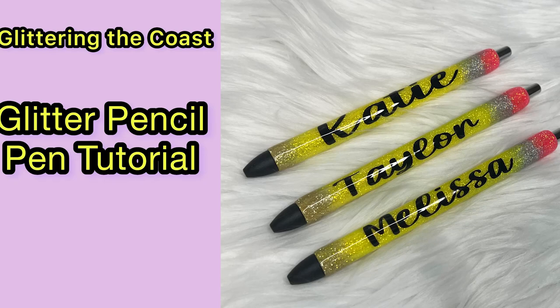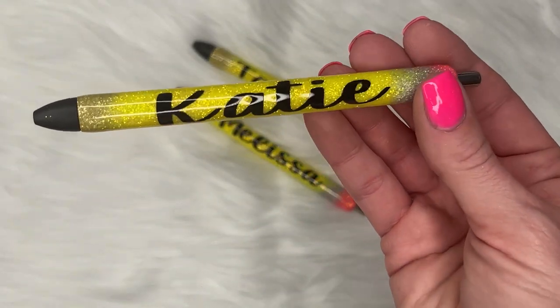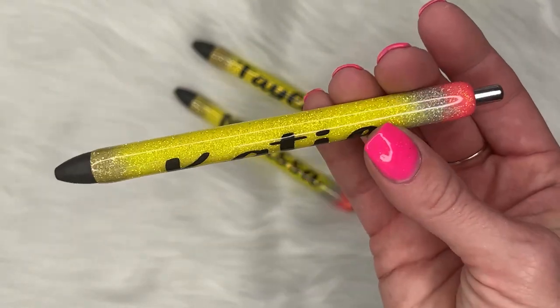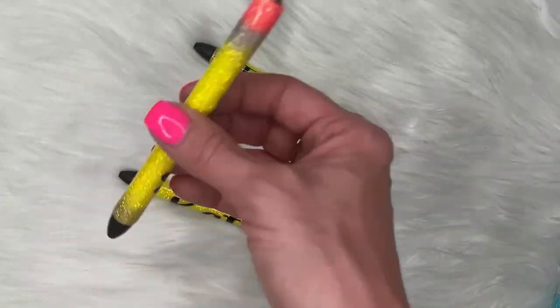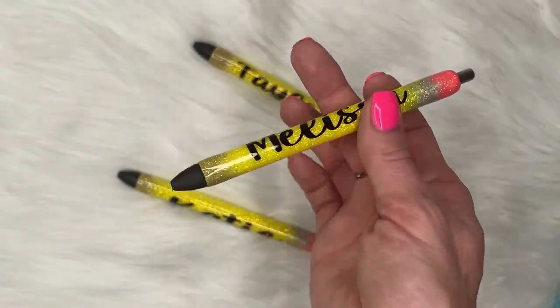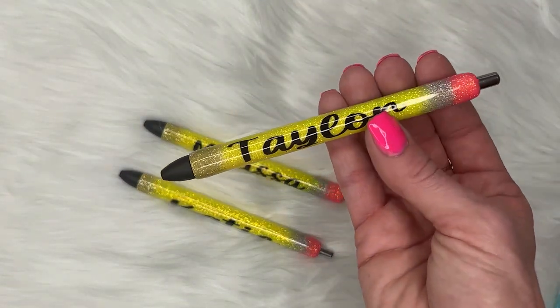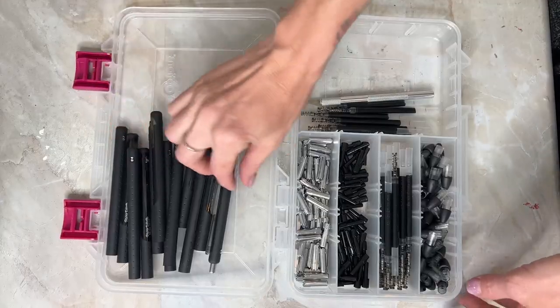Hey there, my name is Angela and welcome to Glittering the Coast. Today I'm going to show you a glitter pen tutorial and it's really easy to do. Usually I just do an ombre method and they turn out super pretty. These pencil pens are super easy to make, really pretty and fun, and great teacher gifts.